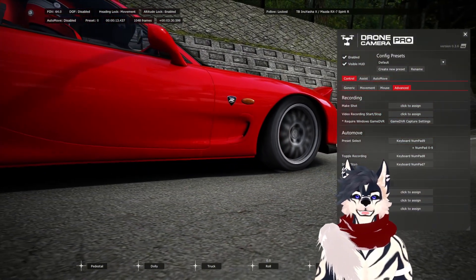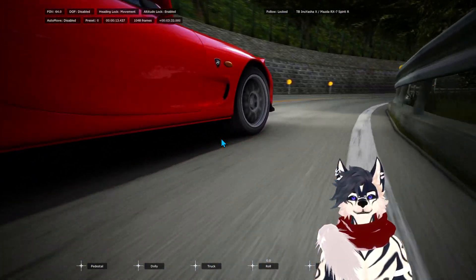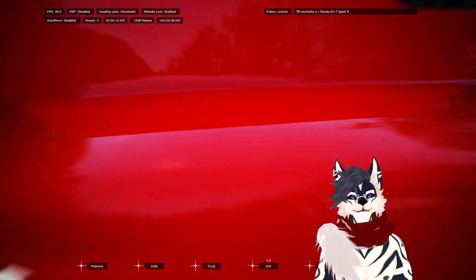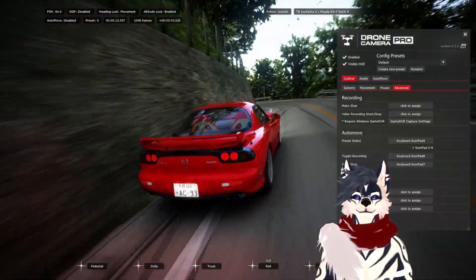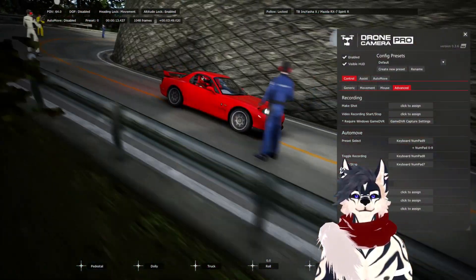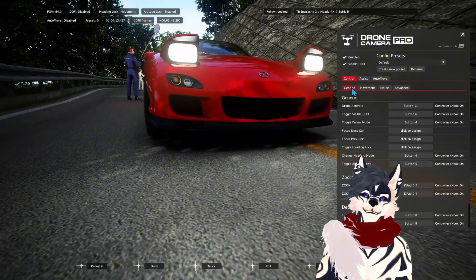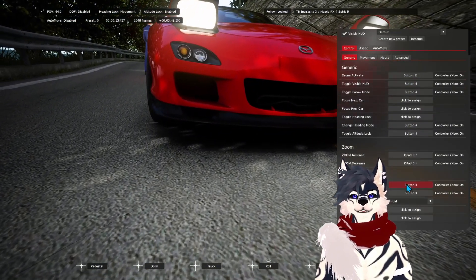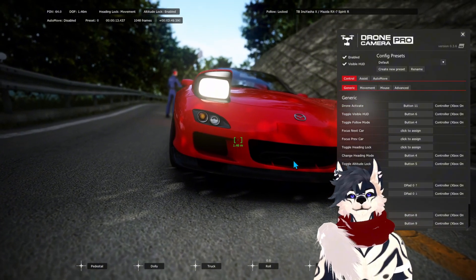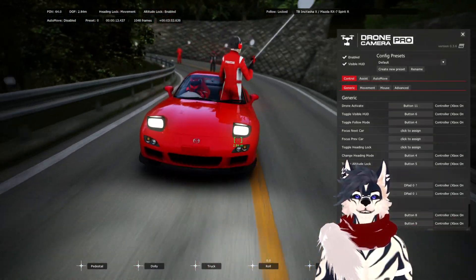There are a lot of cool settings. I'm just going to let it play through real quick so you guys can see how it flows. It has its own altitude and everything. There are a lot of different settings here. You can click through some of the menus to assign your controller different buttons and inputs. Depth of field is always a good option when you have it focusing — it definitely makes for a wonderful shot.